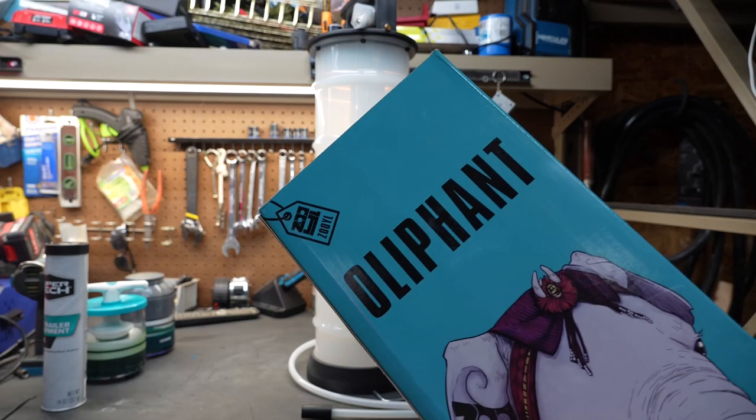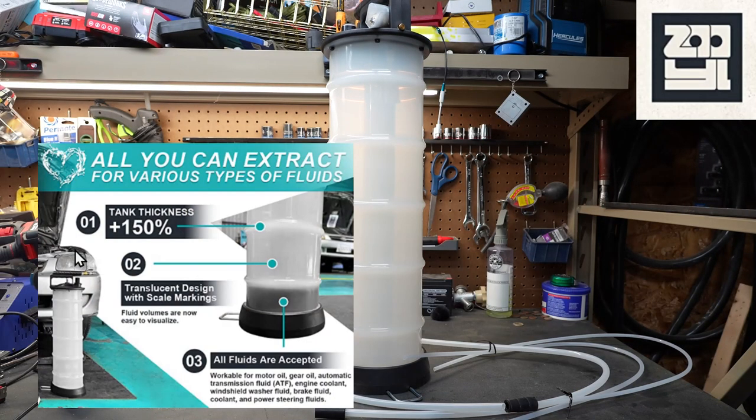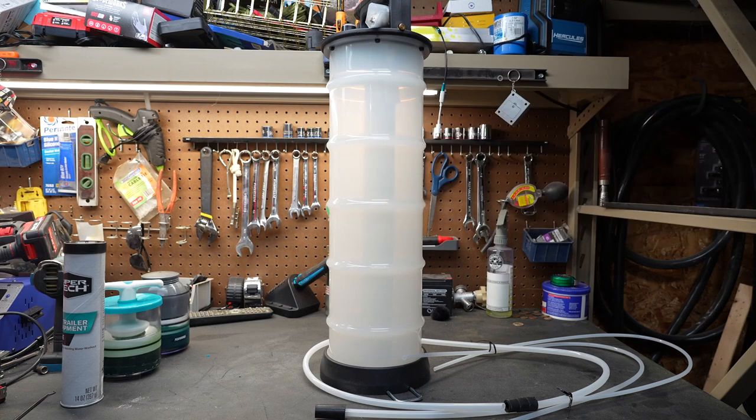This one is made by Zoo YL and they call it the Elephant. Zoo YL is an interesting company — they like to build and improve on existing ideas, and they have made a pretty robust pump and I'm excited to take a look at it. I did talk to Zoo YL about this product and they did send it to me so I could share it with you guys.